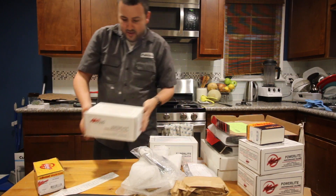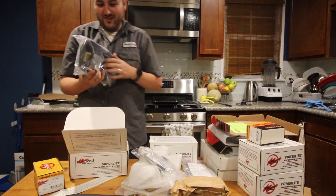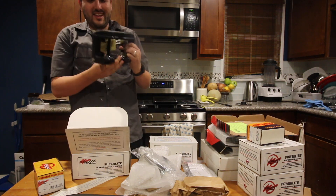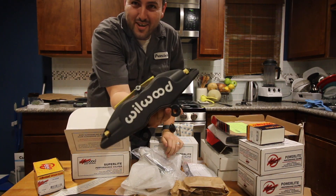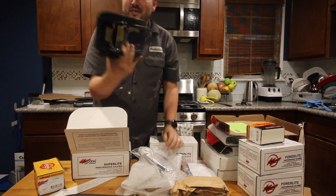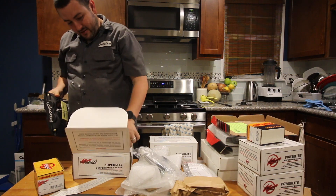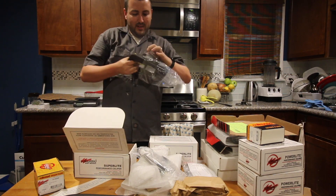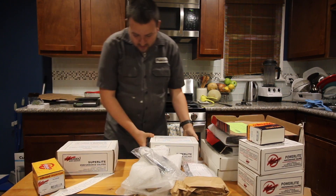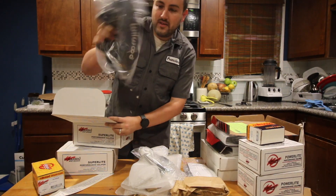I would assume these would be the front. Let's see if it's in here. That is one beautiful caliper — four piston caliper. Wilwood. It's not very heavy which is great. Put that back in here. So this is probably the other side — yeah, just the caliper for the other side.